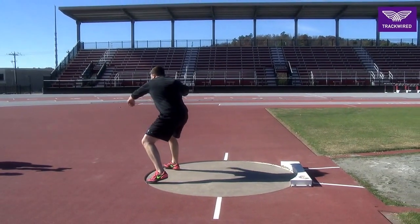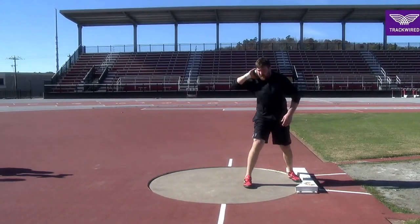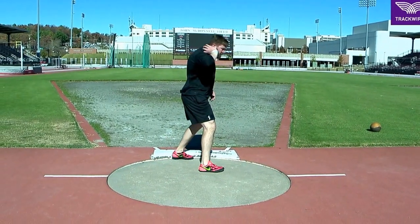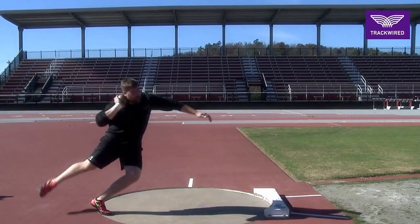We believe it's important for the athlete to reset and find the appropriate power position after every move to the front of the ring. Over time, the athlete will eventually find the appropriate balance points and land in a good quality power position.